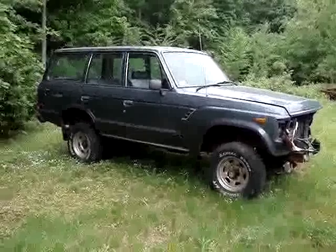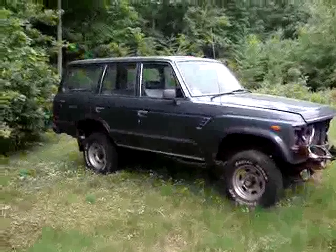It will look really good. So here's the first video, and there'll be more to come.